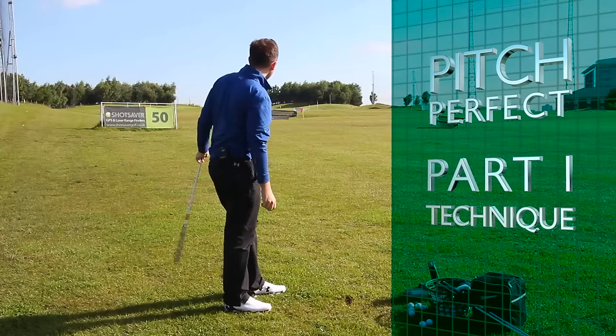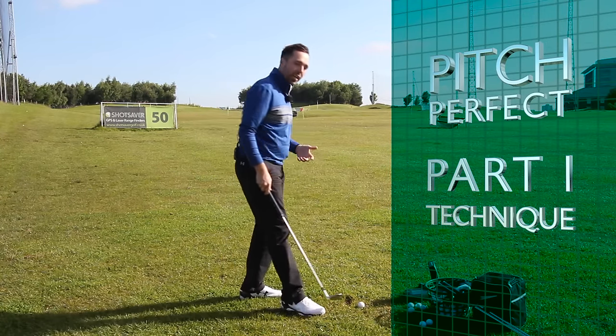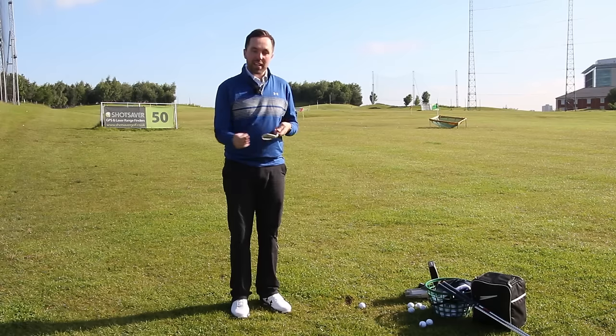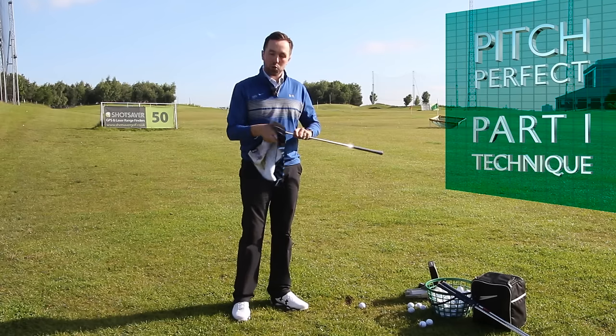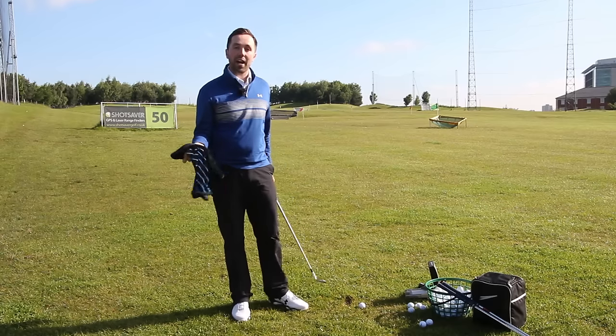Pitch perfect technique - how we can actually pitch much better from 100 yards and in, get close to the hole, make more chances for birdies or pars, but making it simpler. I'm doing a three-part series on pitching. The first one's about technique, which is this one. The next one is about distance control, and the third one's about height control.